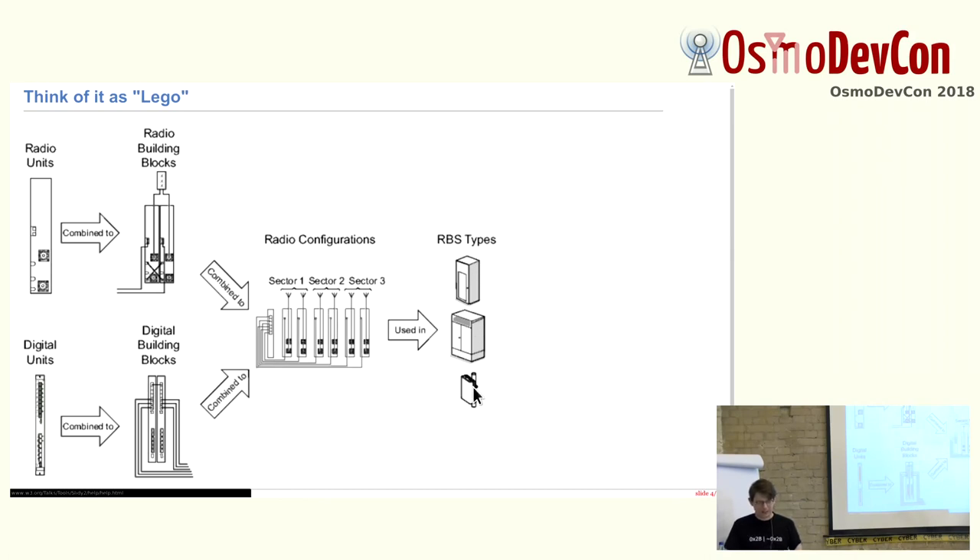This allows quite flexible configurations — not only 2G, but also 3G and 4G, and combined configurations, three-sector setups, six-sector setups, with diversity and without diversity. You can have coherent transmitter combination, TCC, where you double the RF output power by having two coherent amplifiers. You can go up to 80 watts of GSM if you want.